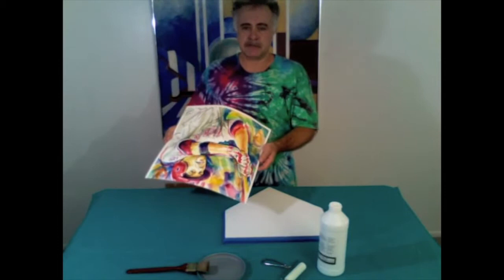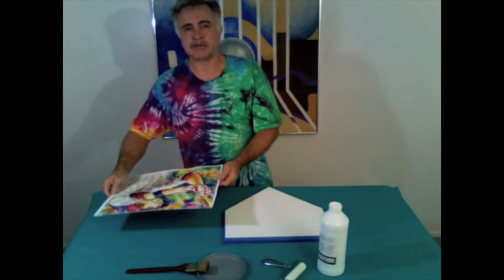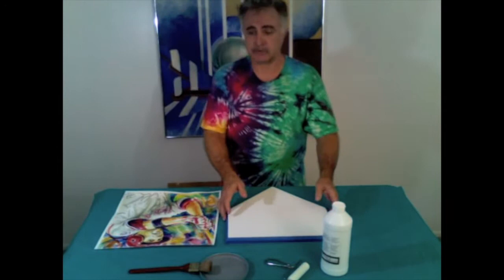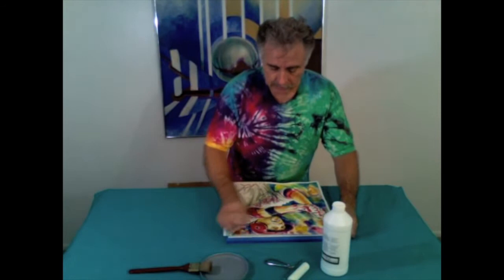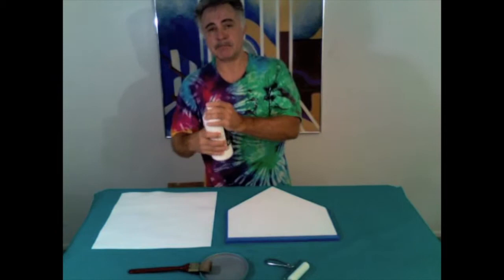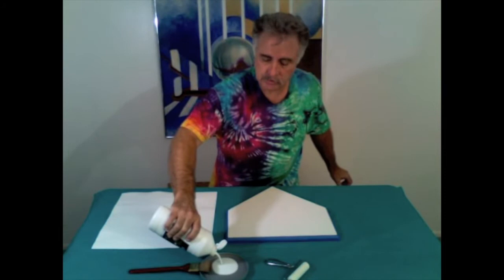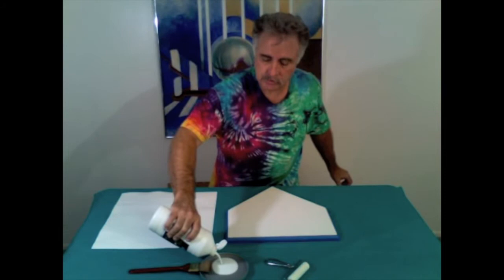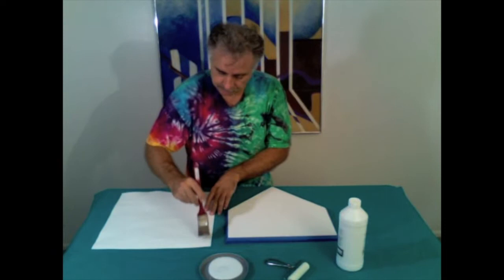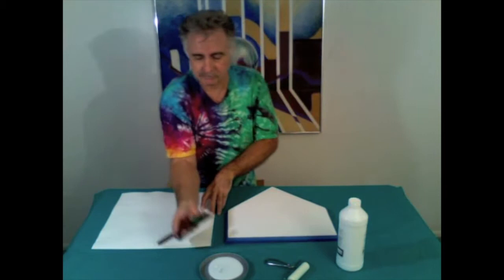The UV spray surface is dry — I actually let that sit overnight, but you only have to let it sit for a couple of hours. I've taped off the edges of the home plate so I don't get medium down on the sides as we mount the two together. I've trimmed the painting so the top edge is exactly where I want it, with a little excess on both sides and the bottom to trim later. We'll take this Liquitex matte medium — you can use gloss or semi-gloss, it doesn't matter because it'll be underneath the surface — and apply a generous amount to the backside of the painting.